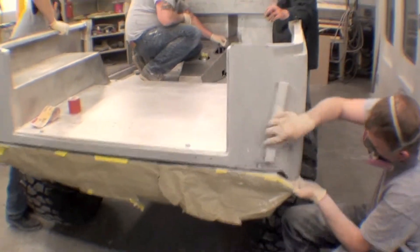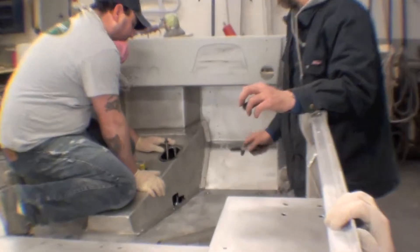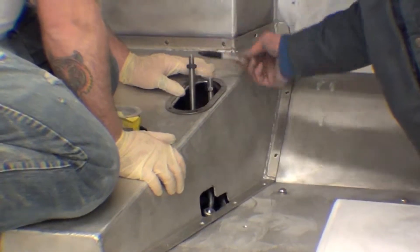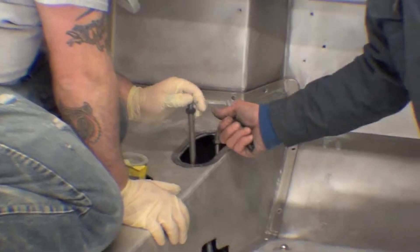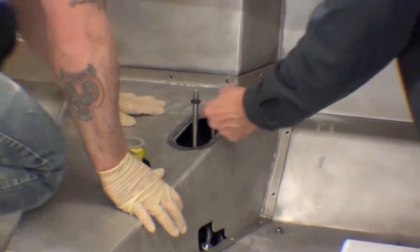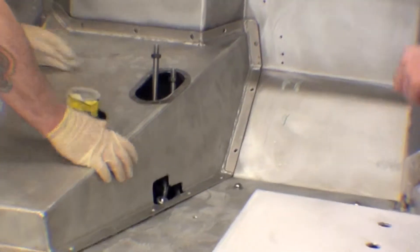One of the last things we're doing is working on the shifters for the transfer case. We're using something called twin shifters. These twin shifters allow us to use the transfer case in four-wheel drive and also two-wheel drive, and switch between the way the drive shafts are engaged via the transmission.